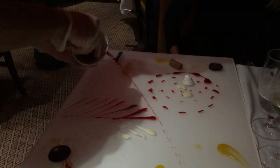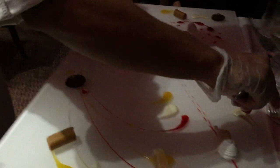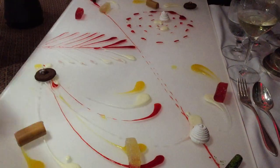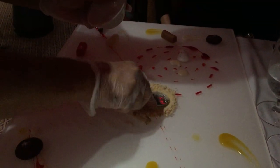We have a pomegranate gelée made with pomegranate, sugar, and gelatin. Key lime sablé crumble made with flour, sugar, almond powder, and key lime zest.